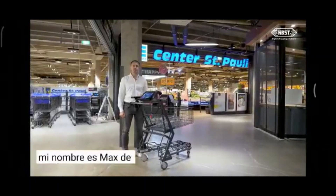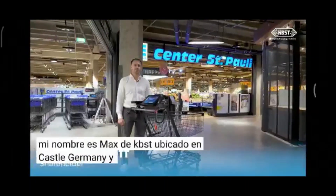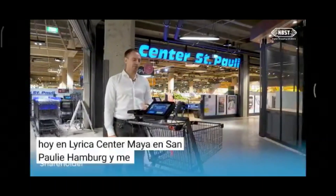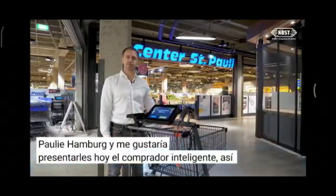Hi, my name is Max from KBST located in Kassel, Germany, and I can welcome you today in the Edeka Center Meier in St. Pauli, Hamburg. I would like to present you today the Smart Shopper. So let's get started!